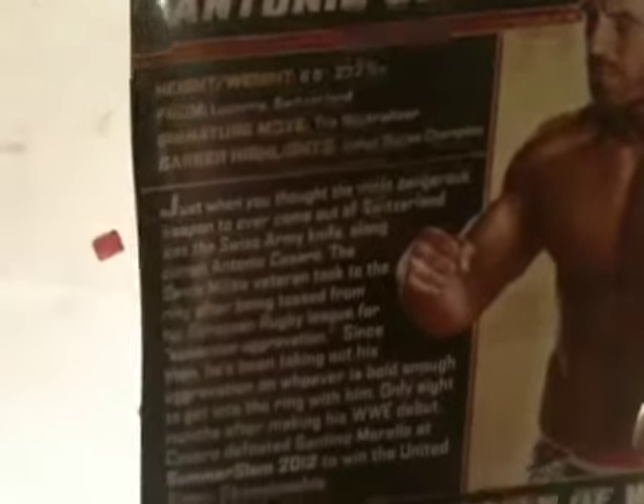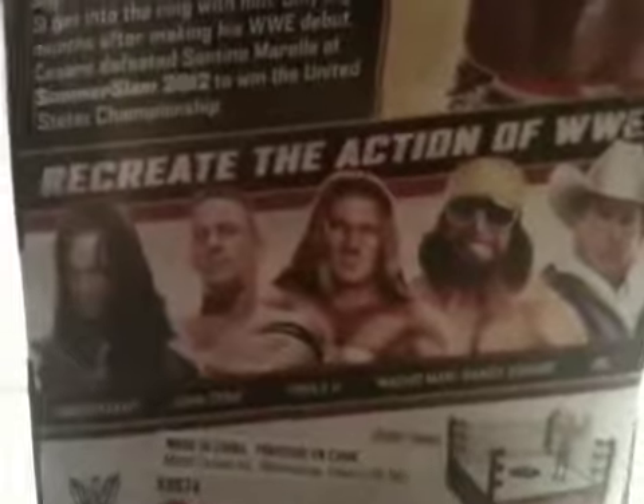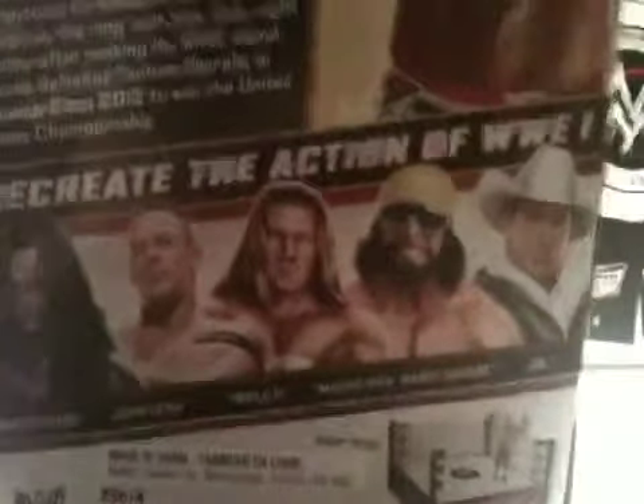Okay, this is what the back of the box says. There's a picture of Cesaro. If you want to read it, just pause the video. Other people in the set are Undertaker, John Cena, Triple H, and The Macho Man.